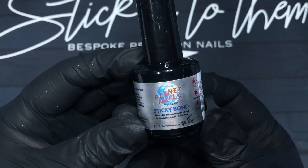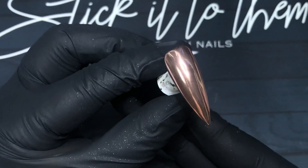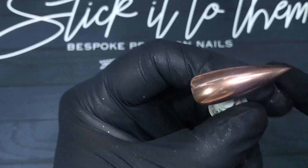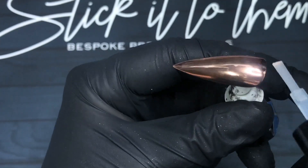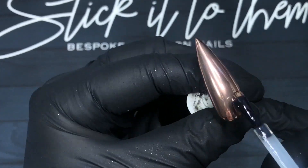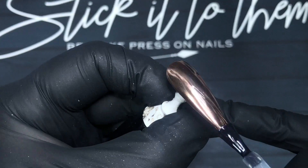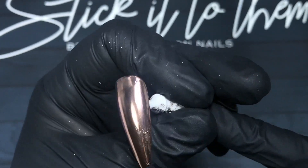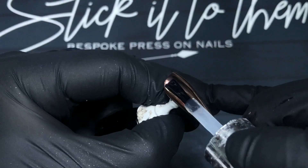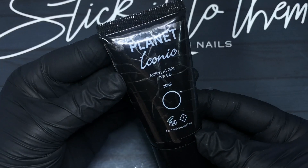Now I'm going to use Sticky Bond from Planet Nails just to run around the very edges of the chrome. This will really help your next coat — whether it be a top coat, a builder gel, or whatever you would normally apply over chromes — to adhere and to stop it from chipping. That will just take a few seconds to air dry and then I'm going to come in with my beloved Elastic and add one coat to seal the chrome in. You can skip this step if you want to. I like to do it so that if I make a mistake with my next layer, I'm not going to disturb the chrome. If you don't have Elastic you can use a builder gel or a builder in a bottle. Pop that in the lamp to cure and then we are on to the fun part.